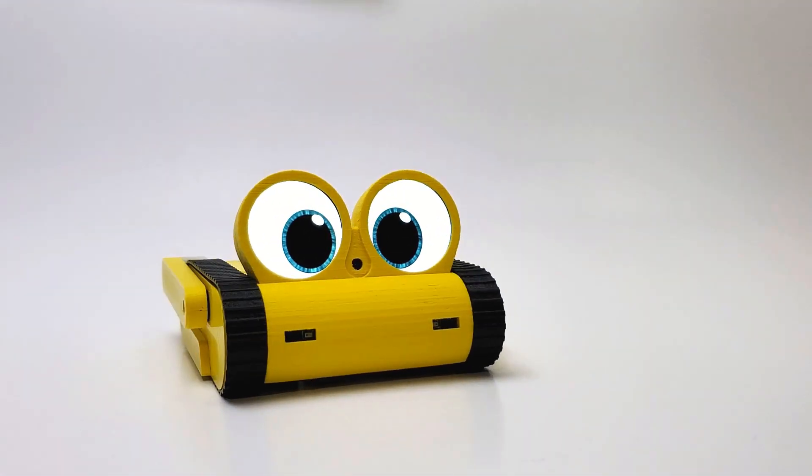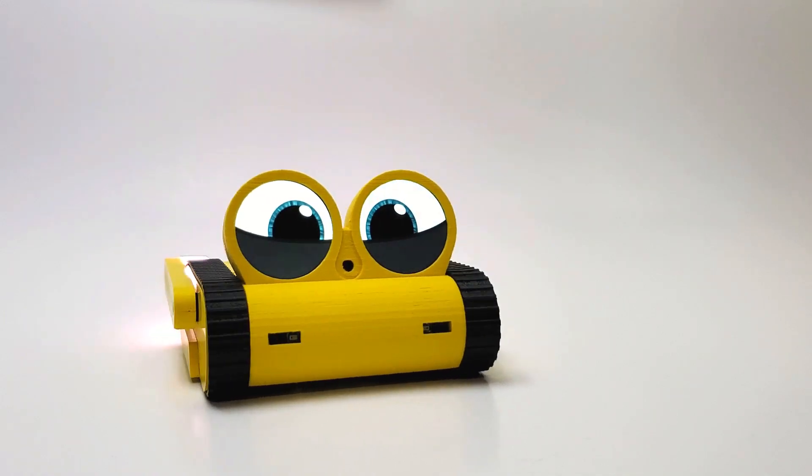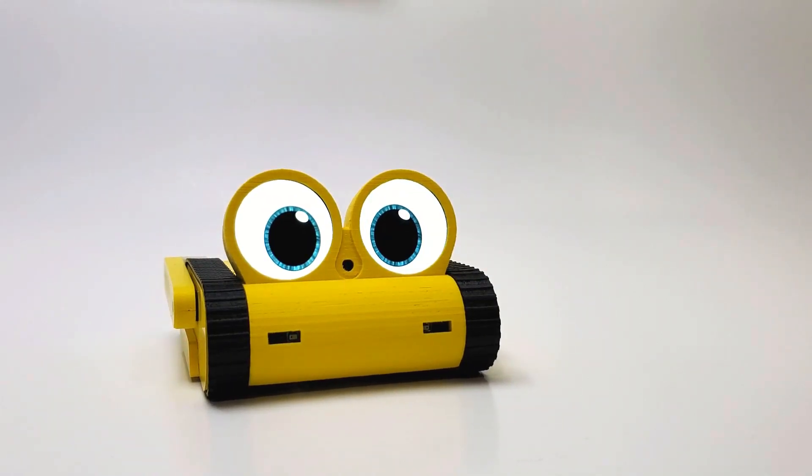Before you begin, check all your 3D printed parts. Ensure that you have all your electronics and other parts.